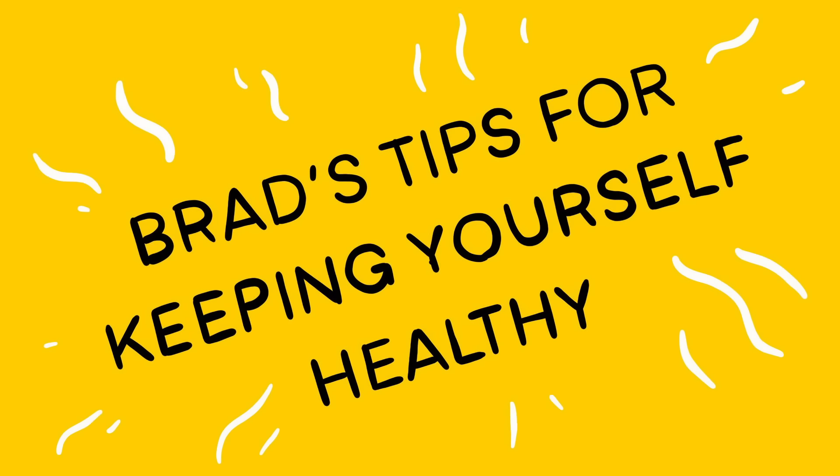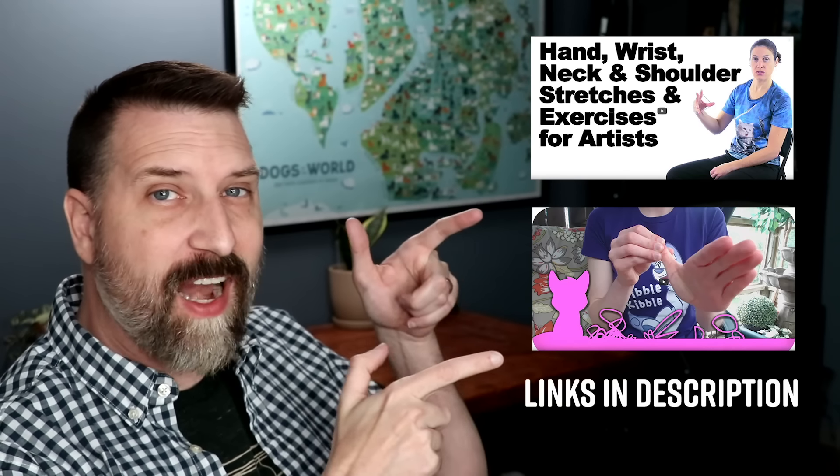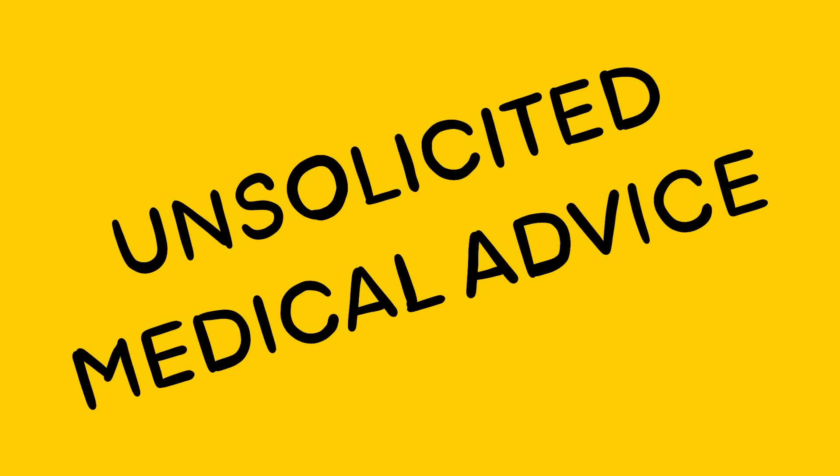Brad's tips for keeping yourself healthy: set a timer for every hour so that you get up, stretch your back, stretch your wrists, and make sure you take care of yourself. There are actually some really good videos on this — these are the two I would totally recommend checking out. This was another episode of Unsolicited Medical Advice with Dr. Brad. Again, not a doctor. Don't sue me.